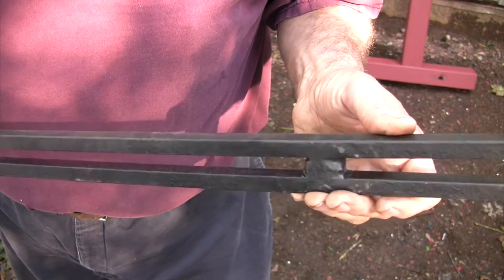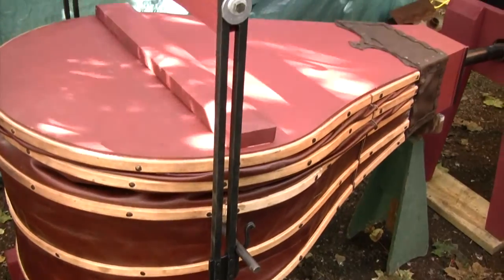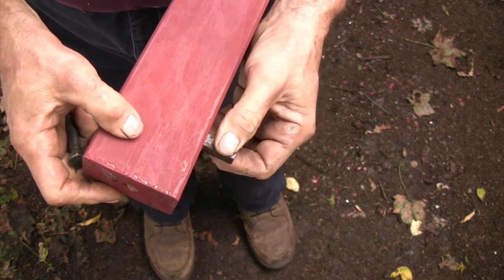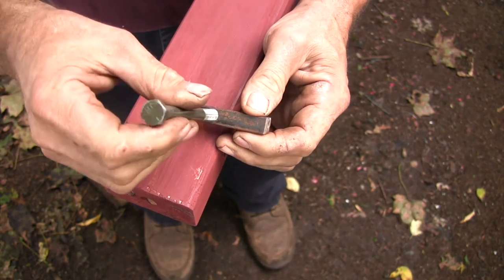The tiny crossbar welded at the top end of the uprights positions the wooden crossbar that holds the two uprights together. This wooden crossbar gets bolted to the uprights with a couple of cross dowels that I've made out of a half-inch square bar.